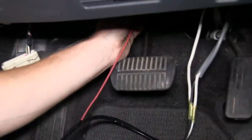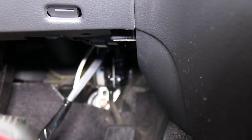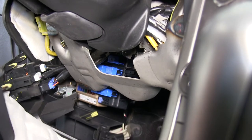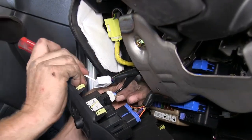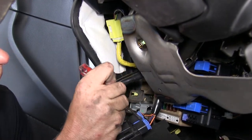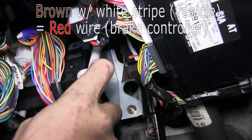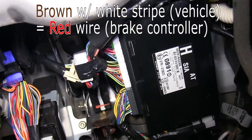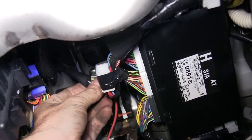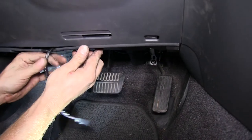Our red wire needs to be connected to the hot side of our brake switch. To make things easier to see and get to, we're going to remove the trim panel below the steering wheel. There's a screw on the far right-hand side we'll remove, and then we can pop it loose from the dashboard. Now we can see our brake switch and test our wires. It looks like the brown wire with a white stripe is our brake signal. We'll make our connection using a quick splice connector, then zip-tie our wires safely out of the way and reinstall the interior panels.